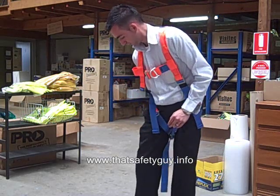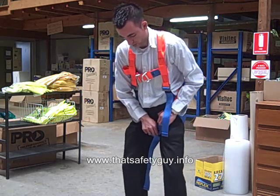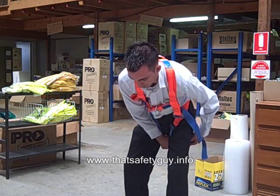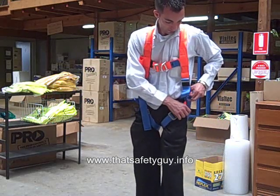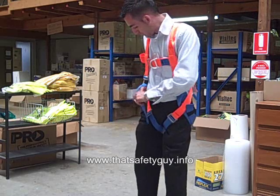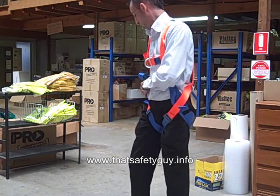And once again, pulling through and tightening up any excess webbing, utilising the web tie downs on the actual harness to eliminate any risk of getting in contact with any obstructions on site.